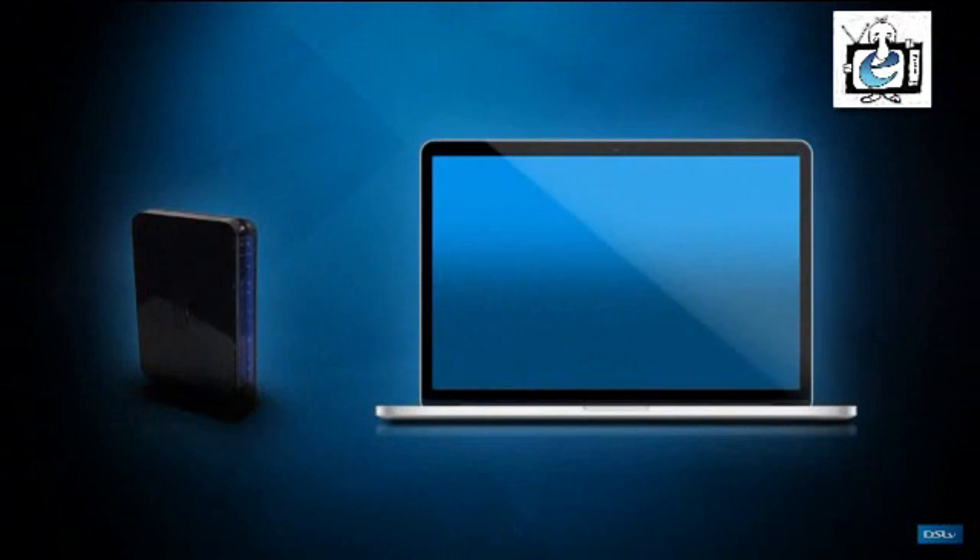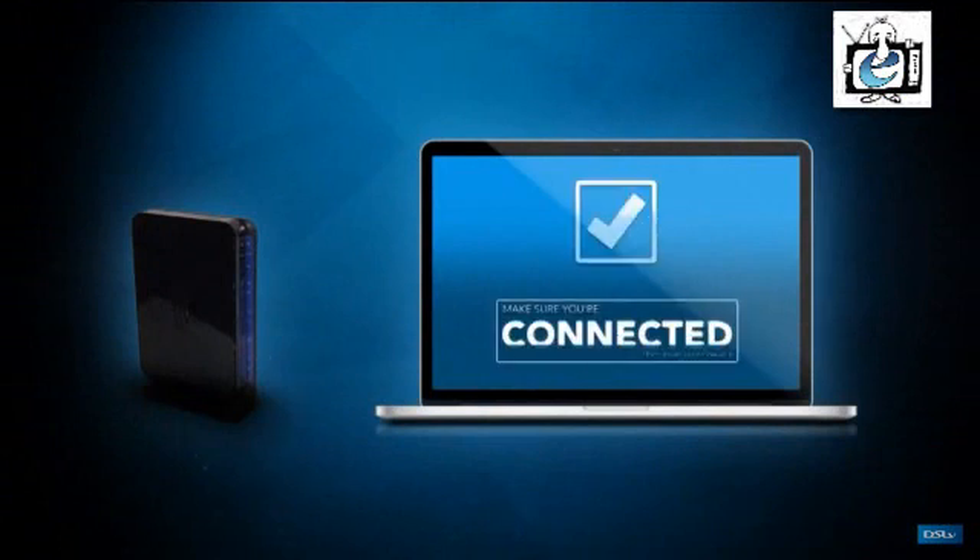To start, set up your laptop close to your router and make sure your laptop is connected to the internet.